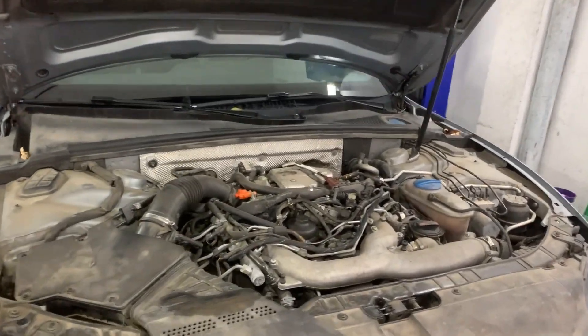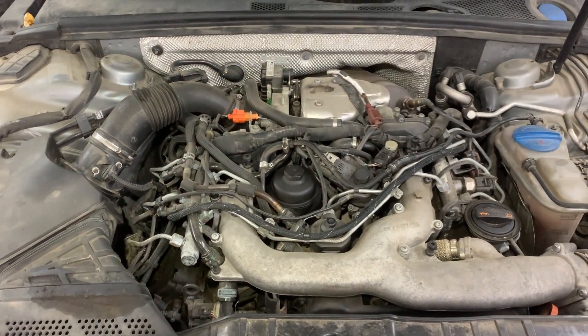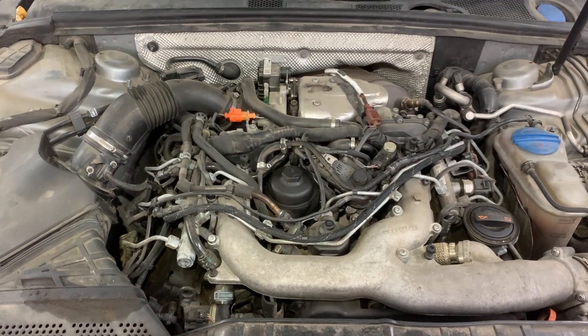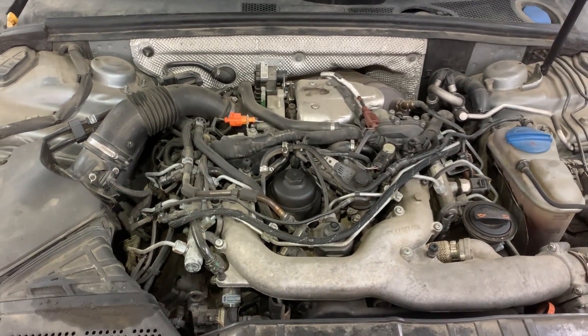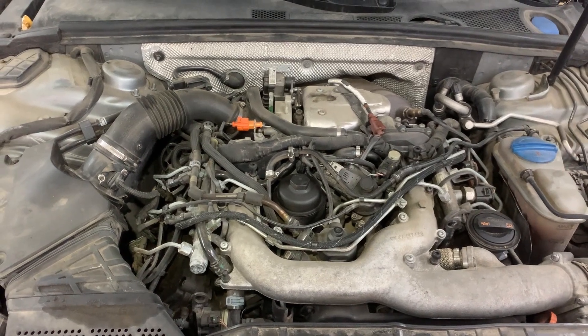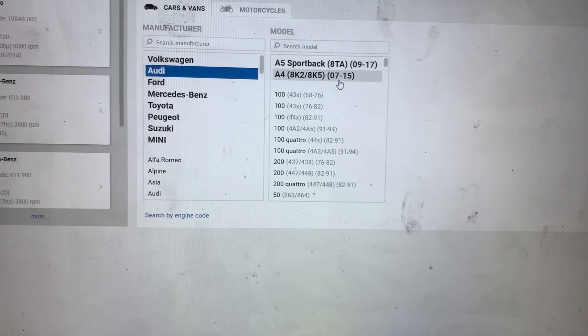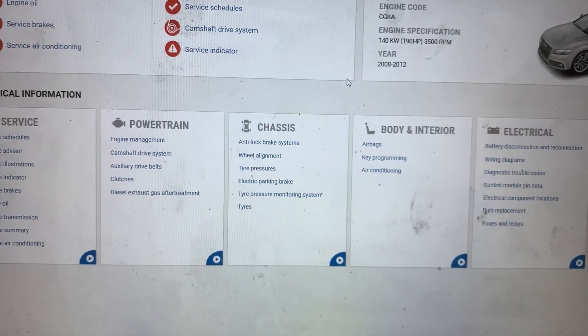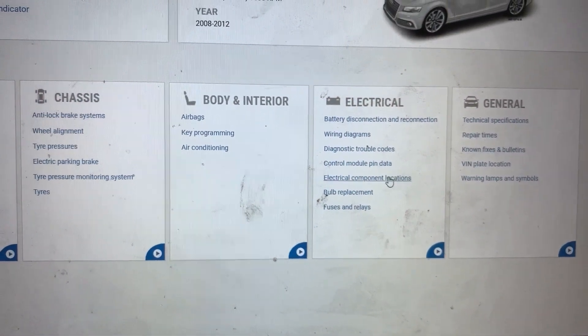Before I show you the location of the camshaft position sensor on the car, I'll show you the service manual for it. In the service manual I'm going to select the car, select the engine, and then show you the wiring diagram and the component location.